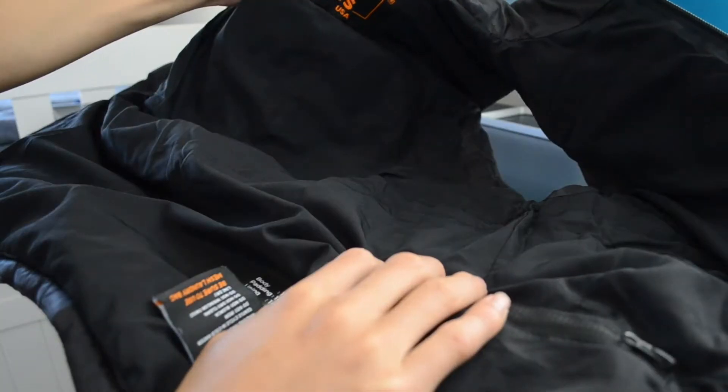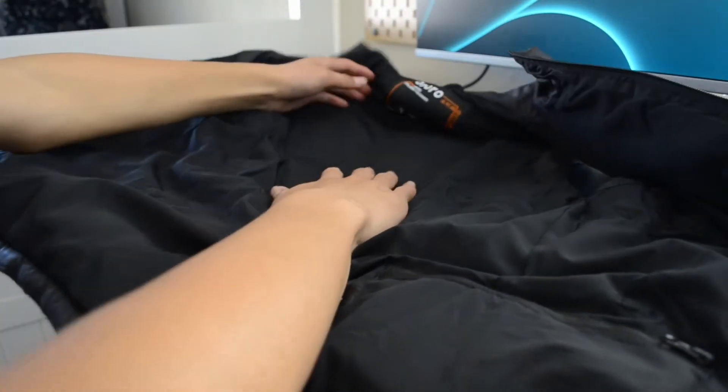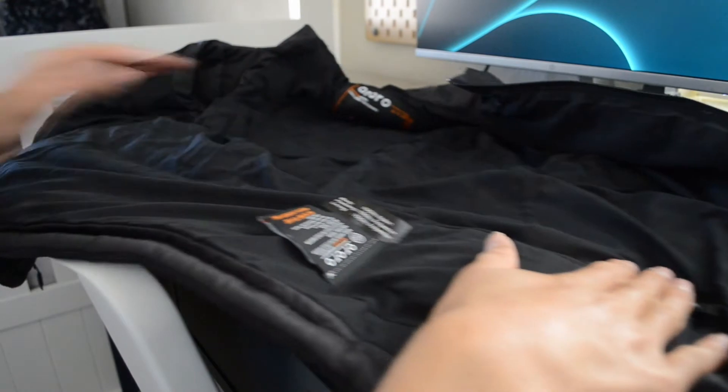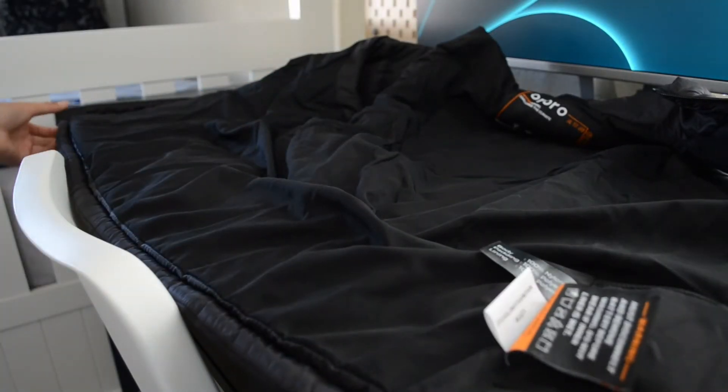It's 100% nylon and polyester, has cushion filling on the inside, and has four heating coils: one on the upper collar, one on the upper back, and two heating coils on either side of the pockets — which is really nice for cold walks when you don't want to carry your gloves.